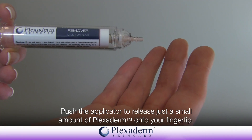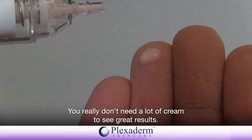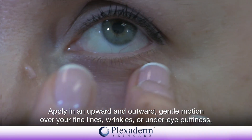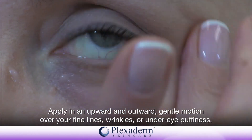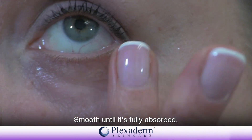Push the applicator to release just a small amount of Plexiderm onto your fingertip. You really don't need a lot of cream to see great results. Apply in an upward and outward gentle motion over your fine lines, wrinkles, or under eye puffiness. Smooth until it's fully absorbed.